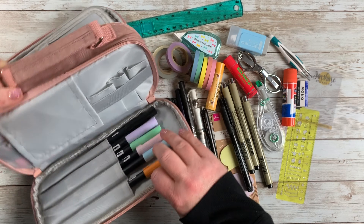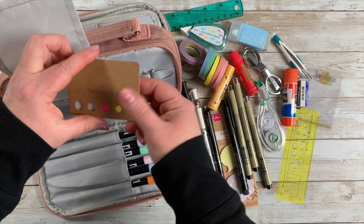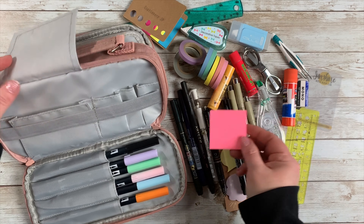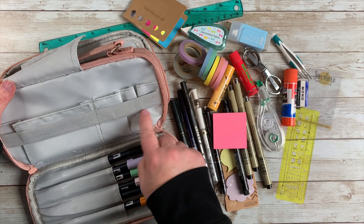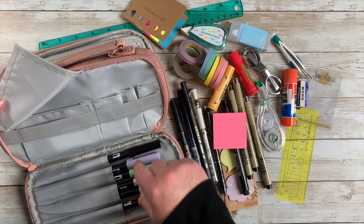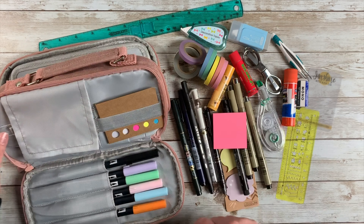Back here there's another section with a little flap, which I thought was nice. I have some little tiny sticky notes that I use a lot, and some square Post-it notes. It also has these little tiny pockets that I haven't filled yet, and there's this elastic whose purpose I'm not quite sure about — I suppose you could put extra stuff in there.